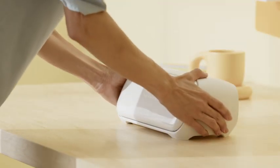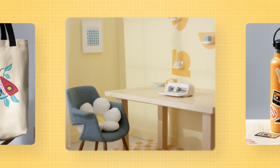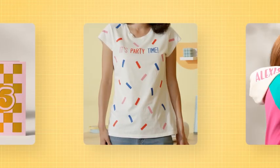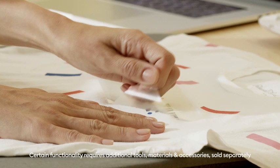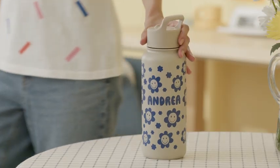This is Cricut Joy Extra, our fits-in-any-space smart cutting machine. Small enough to fit just about anywhere, but big enough to help you make popular projects in popular sizes — all perfectly personalized. It precision cuts our most loved materials, so you can celebrate in style, whether you're home or on the go.